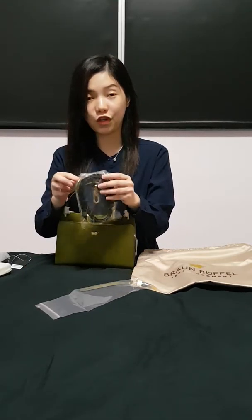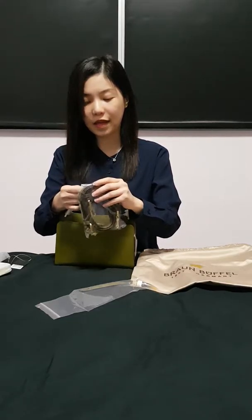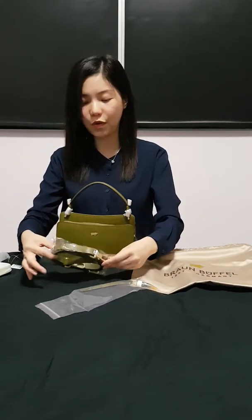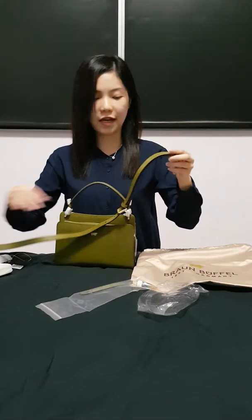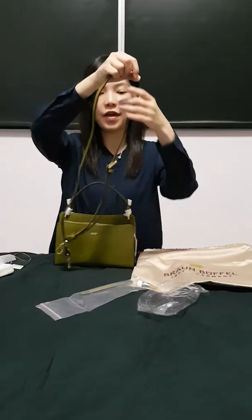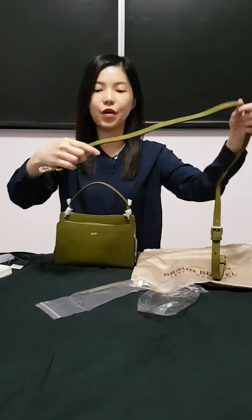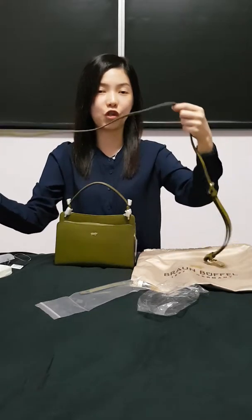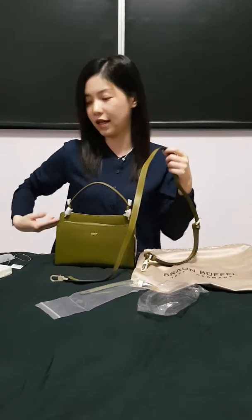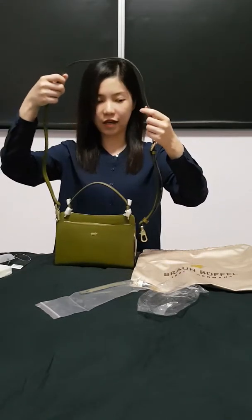One thing that really caught my eye for this bag is actually the shoulder strap. The way they punch the holes is very nice in the sense that you can make it shoulder length — so that it's longer. You can see the holes here, and there are other holes where you can make it shorter, like a shorter shoulder carry. I tried it in the boutique and I really liked it.